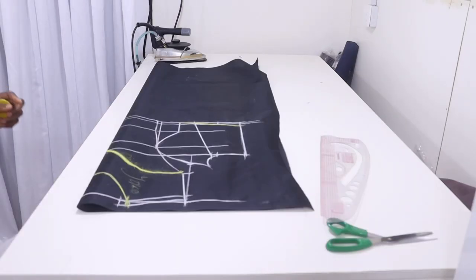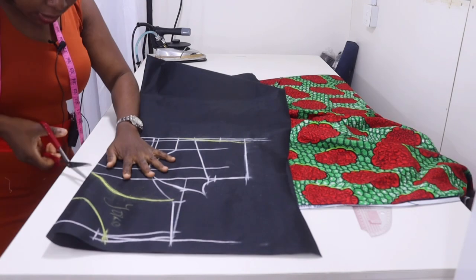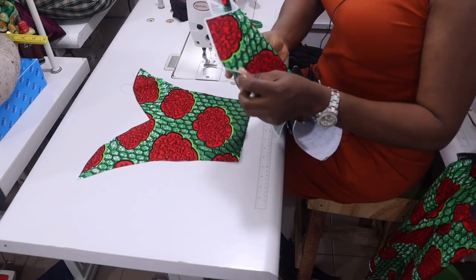Here is the princess pattern I'm working on — it's going to be having a yoke. I'm just going to go ahead and cut it out. This is the center panel.